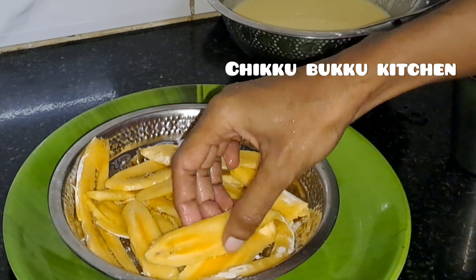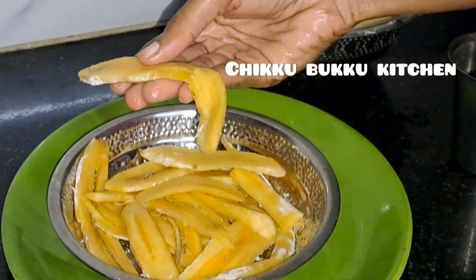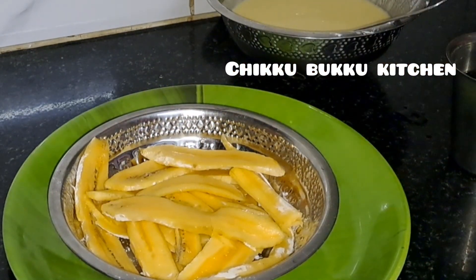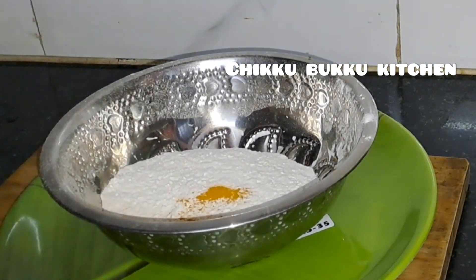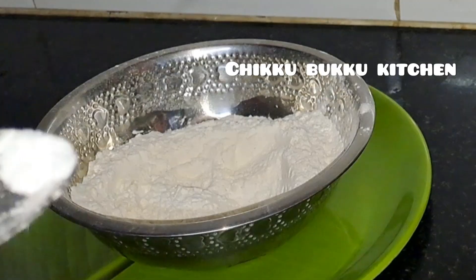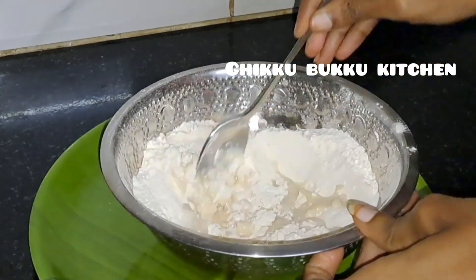I'm going to cut it like this. 1 cup of tea, 2 cups of tea, and 1 pinch of baking soda.